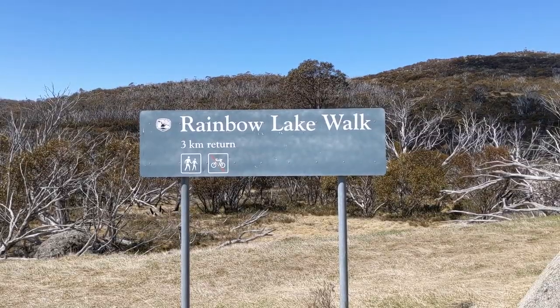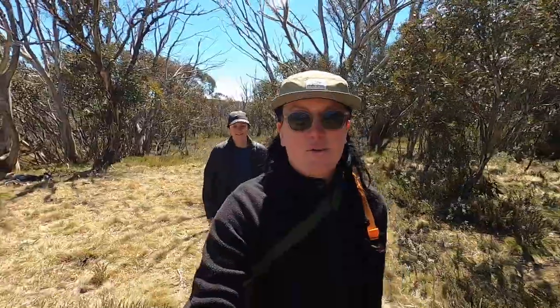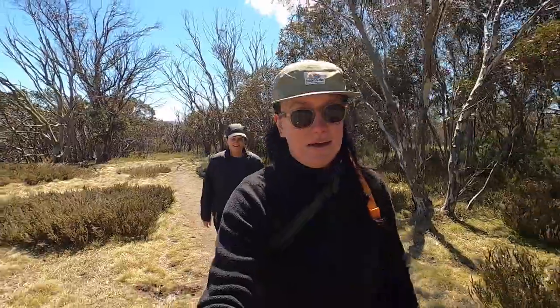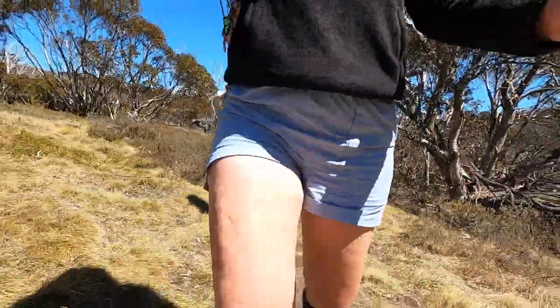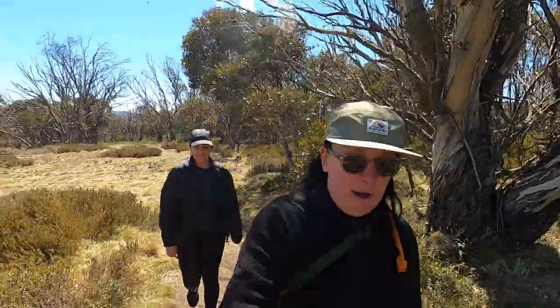Chloe and I are doing a little hike to Rainbow Lake. It's only about a two or three kilometer return hike, so not very long, but I thought it'd be a good opportunity to try the shorts. It's nice weather. As a size 12, sometimes I get a bit of chafing, and most of the time I'll wear bike pants or leggings so my thighs don't rub together, but so far so good.